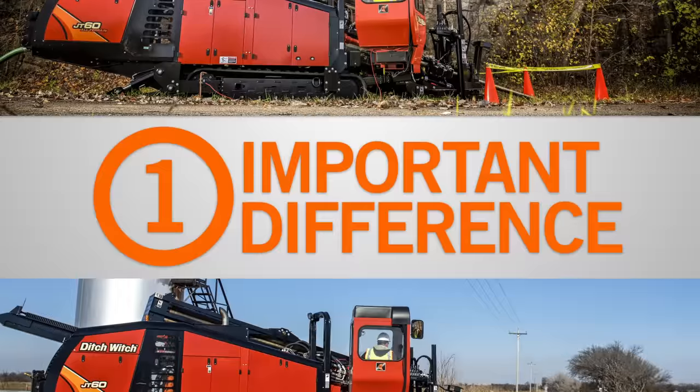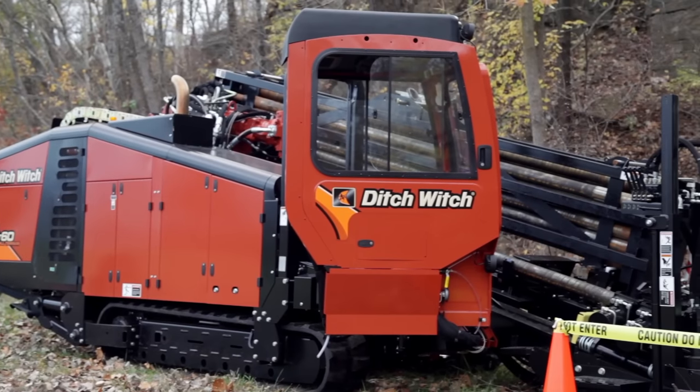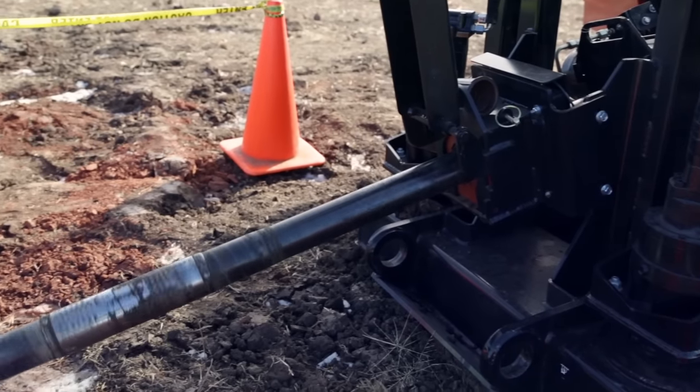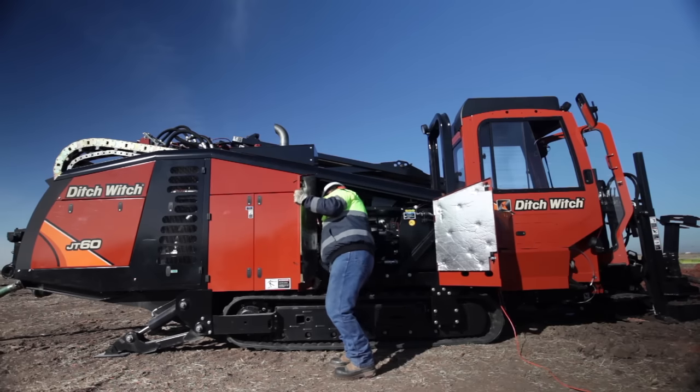There is one important difference between these two machines, however. The JT60 all-terrain features our patented two-pipe drilling technology with the industry's most advanced inner-rod design, which provides more power to the bit than any other rock drilling system in its class.